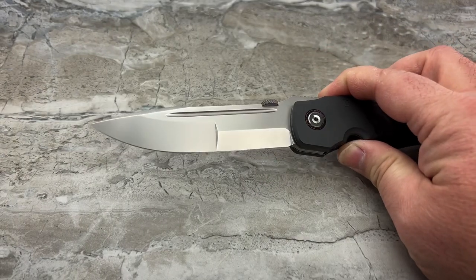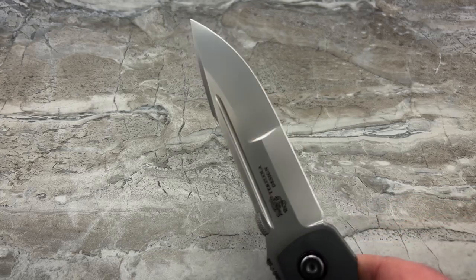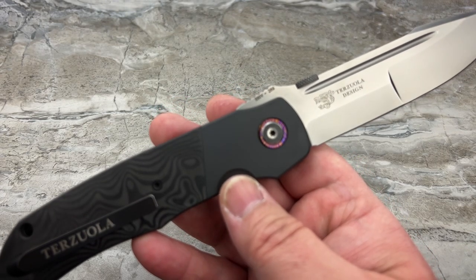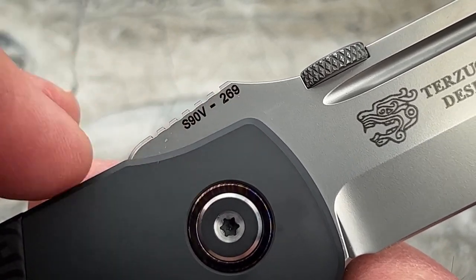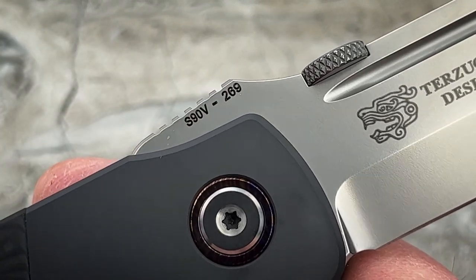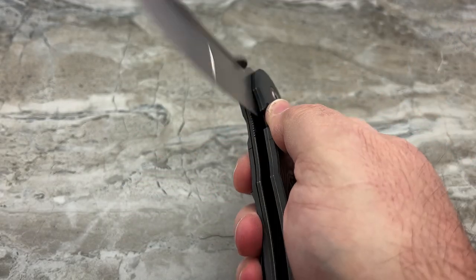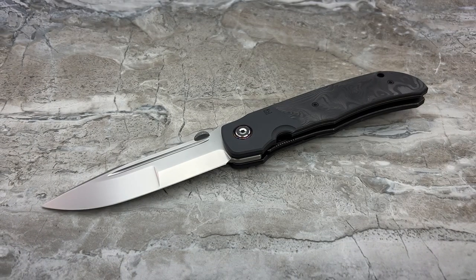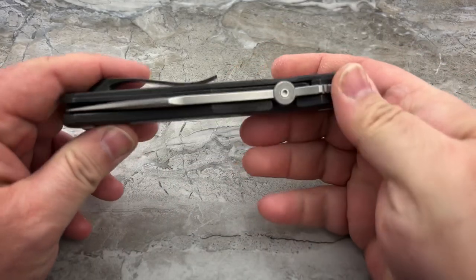I use the word 'perfect' because that's what I expect from Custom Knife Factory — pretty much perfection. They have set that bar really, really high. I love the grinds on this, I love the finish. This is number 269 — different from my first one. This is not a full review; I gave you the full review before in the other video. At this point, you can disregard the issue I mentioned with the blade not staying centered, because this one is doing just fine.